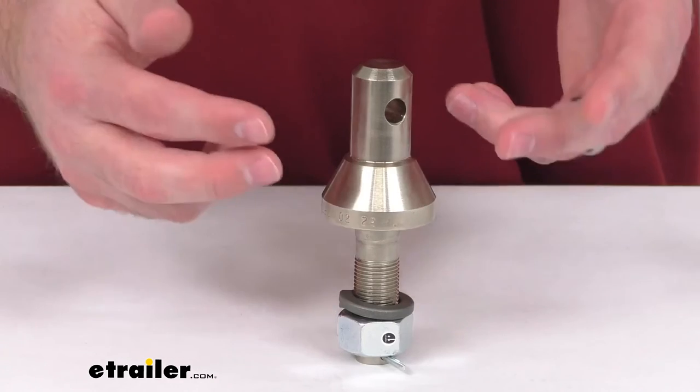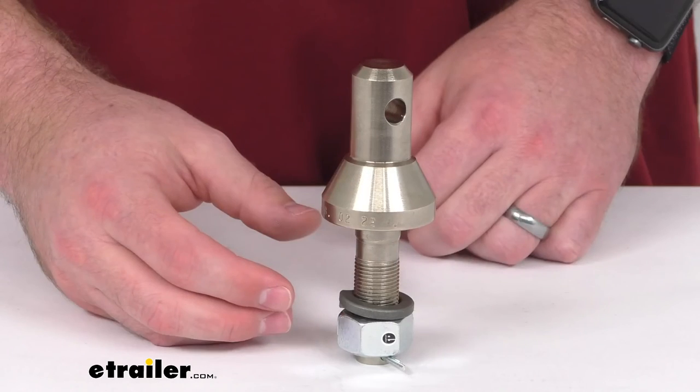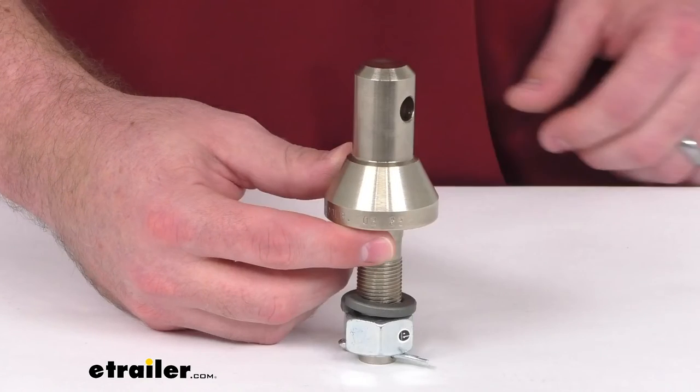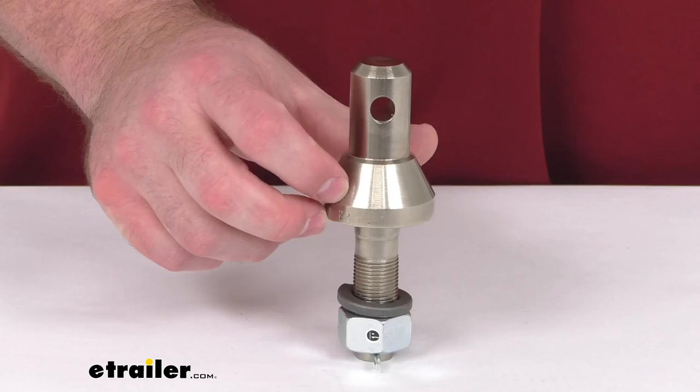So if you are looking to either replace a shank for your convertible or you're wanting to add a little bit of versatility, this is going to be a great option for you. That completes our look for today. Again, I'm Michael with eTrailer.com. Thanks for watching.